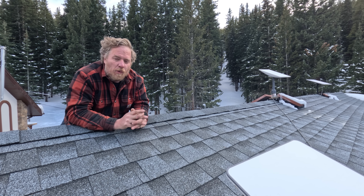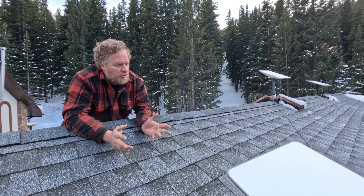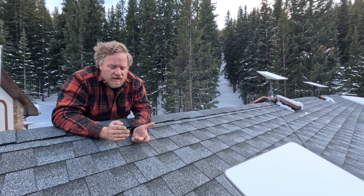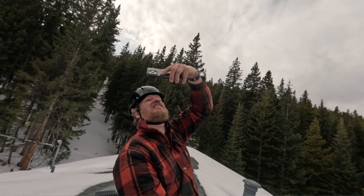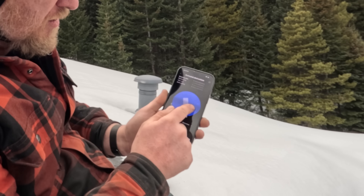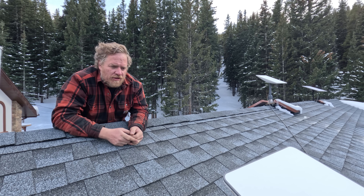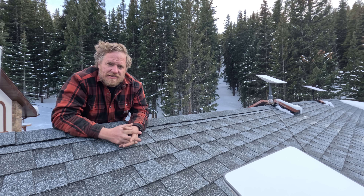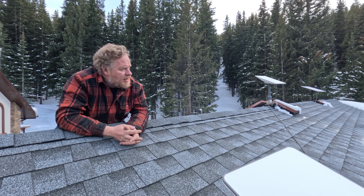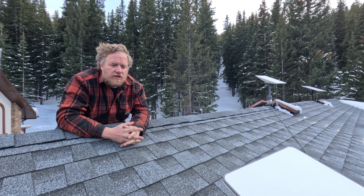The second piece is where do you put them? You want to get them in a place that has as good a line of sight as possible. We've got them up on the roof because we're surrounded by trees. You can use the obstruction checking feature in the app to see where a good spot would be. If you have multiple dishes, the Starlink recommendation is that they're at least six feet apart — I think that's so the radios and antennas don't interfere with each other. So check line of sight for all of your dish locations.